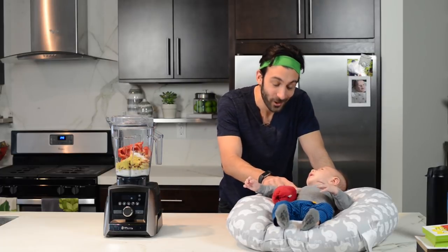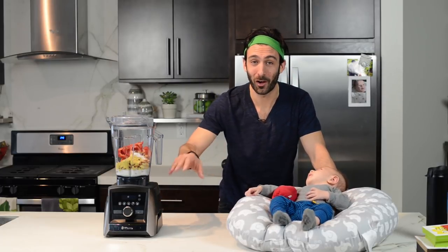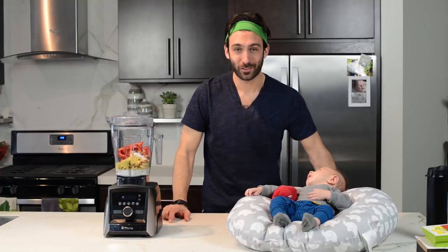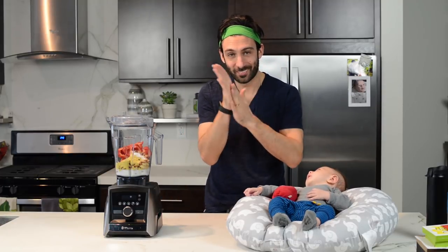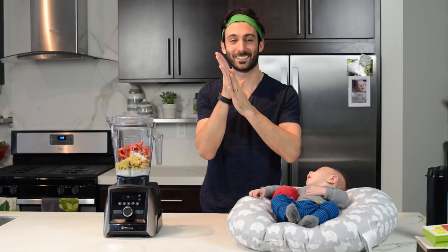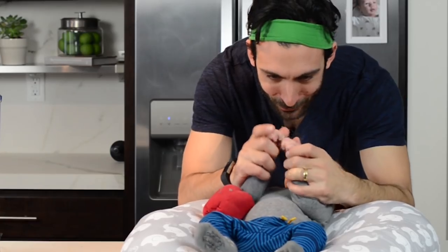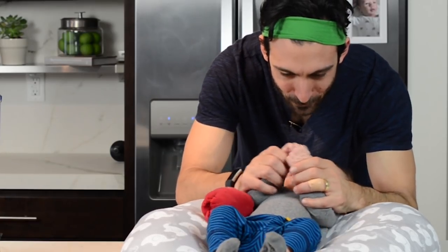Hey bud, we're going to make this hot without using the oven. Just friction. Can you make friction? Feels hot, right? Friction. Baby friction.